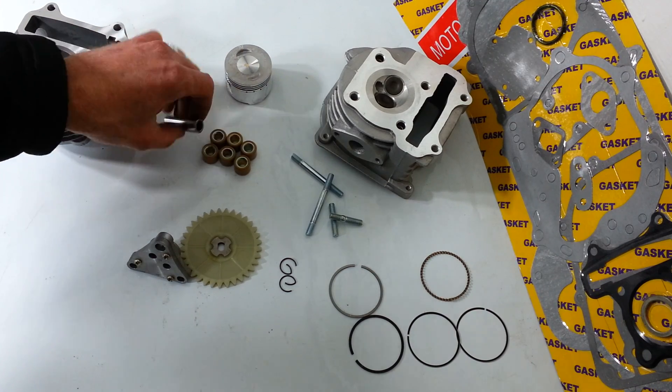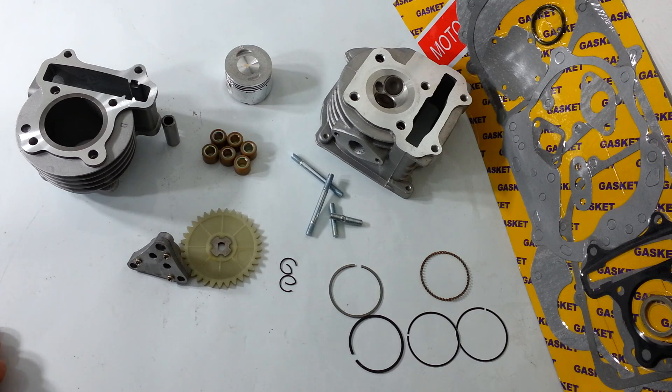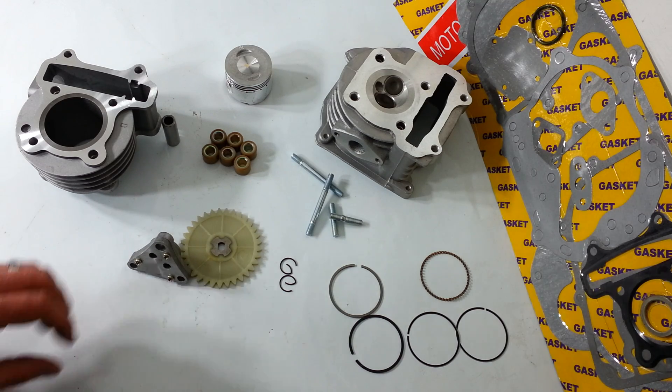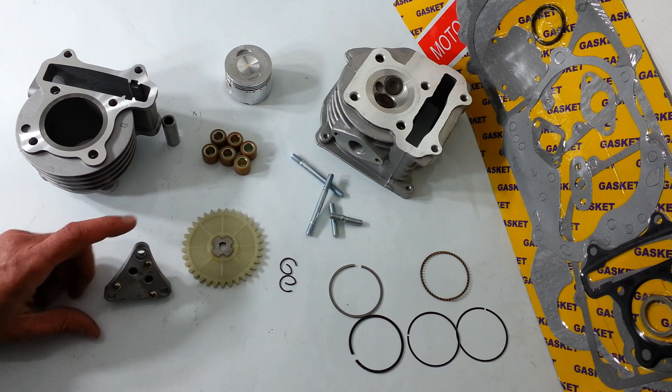When you install this kit, it makes your scooter feel like you've got double the power. Probably in reality it's not double the power, but it sure feels like it. We've installed over 300 of these here in Denver, Colorado.